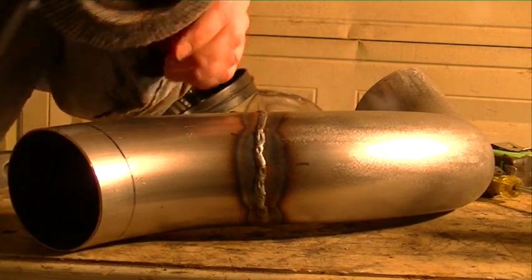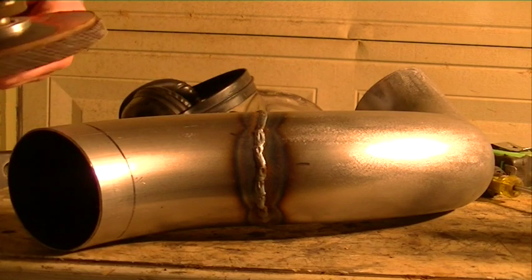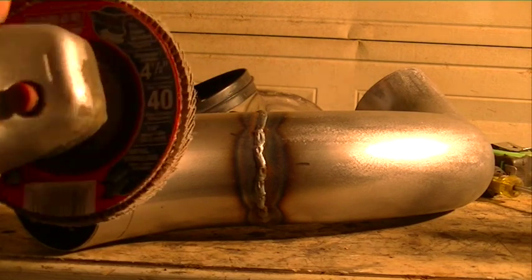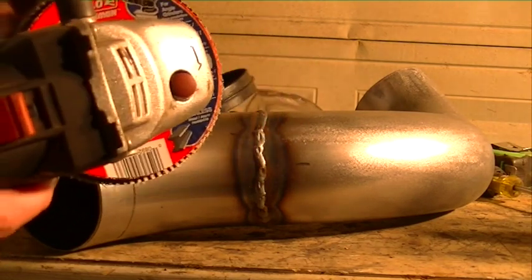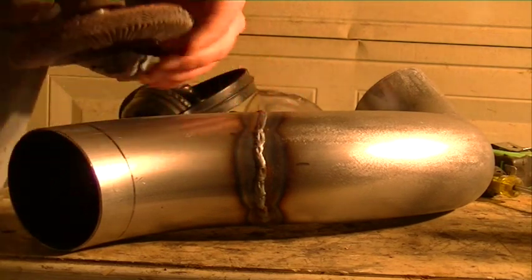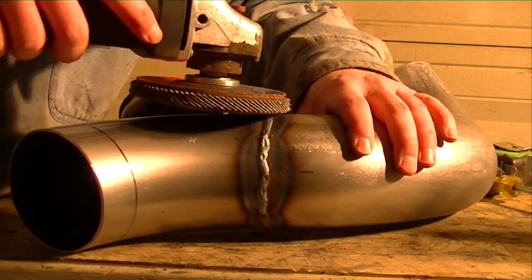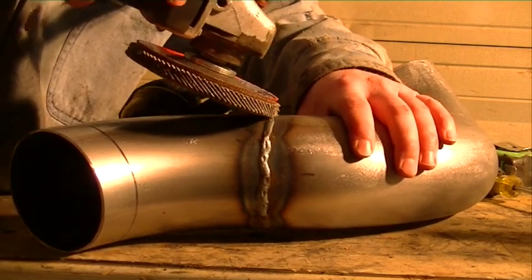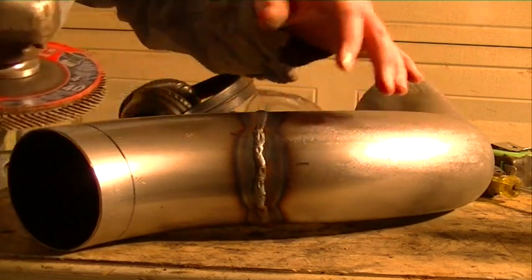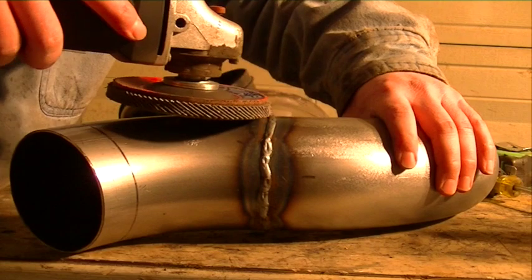Second, I like to use the flap wheels instead of the composite grinders. This is actually a pretty gritty one — 40 grit. The trick here is to keep this disc as flat as possible. Don't dig in with the tip. A lot of times you'll have to do that with other grinding projects, but this one you just want to keep it as flat as possible.